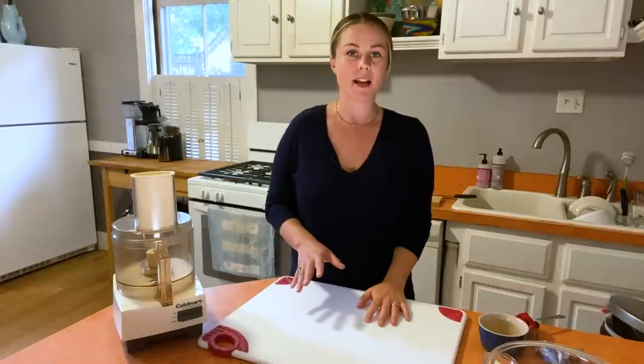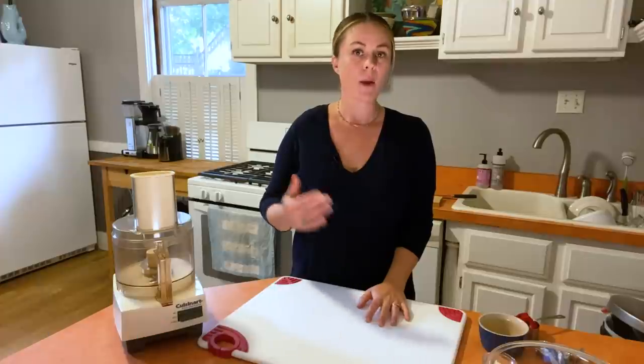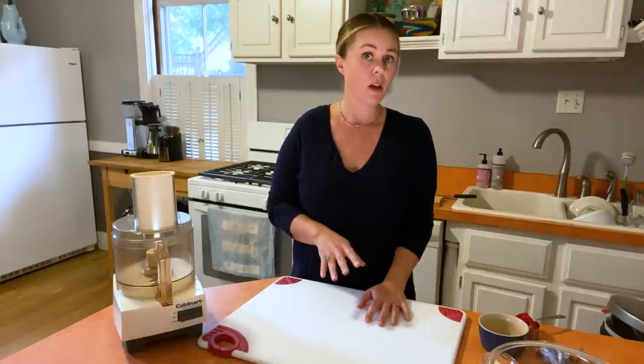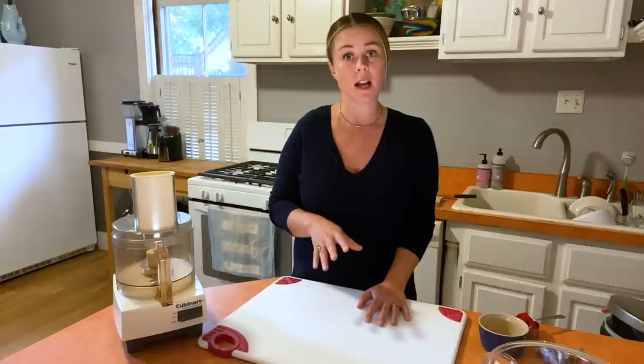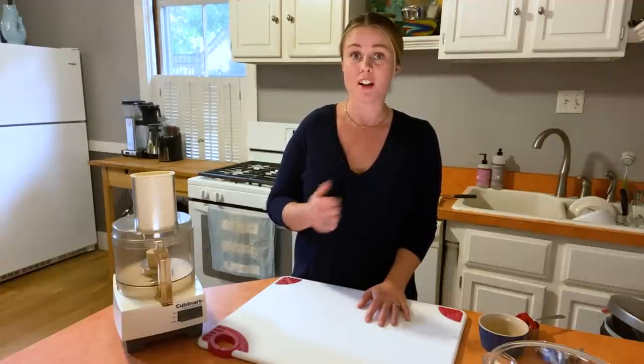I love a complex appetizer that must be served hot just as much as the next person, but when I'm going big elsewhere in the meal I like to keep my appetizers simple. Bonus points if they can be made ahead or with pantry staples or long-lasting refrigerated items that I can keep on hand for when I need to pull an appetizer out of my back pocket.